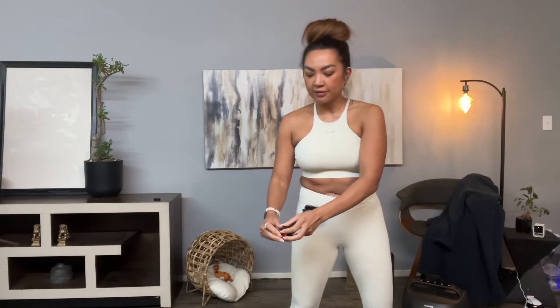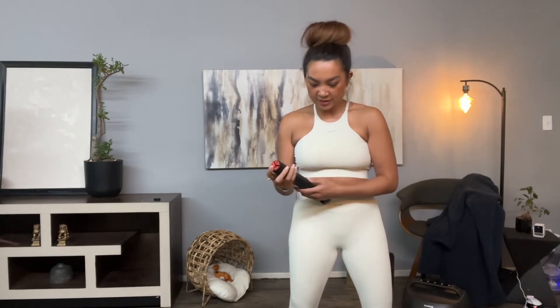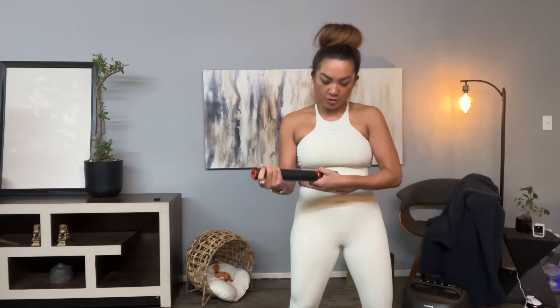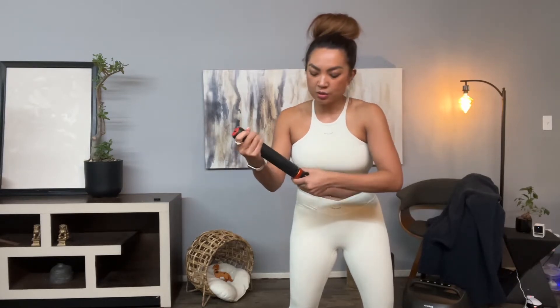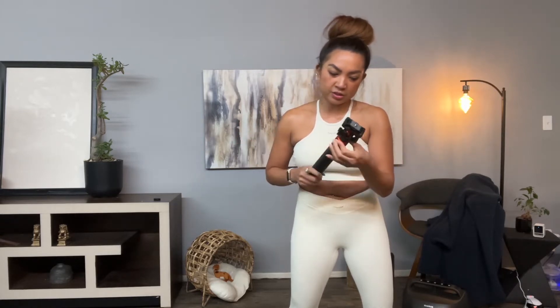There are so many times I ended up going handheld at an event because I was too lazy to jam a huge tripod in my bag. I'm going to show you how this opens — this is literally me unboxing it for the first time. First off, I like this: there's a lock and unlock, so it's not opening in your bag. That's a nice safety measure.